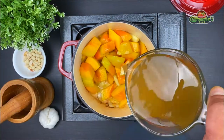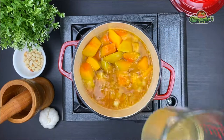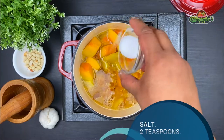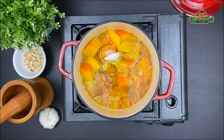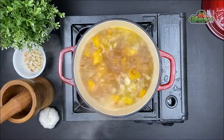Now we will add approximately two cups of vegetable broth. If you would rather prefer chicken stock or chicken broth you can do that too. Add about two teaspoons of salt — this is up to your taste, but remember your stock or broth has salt in it too. And one teaspoon of crushed black pepper.